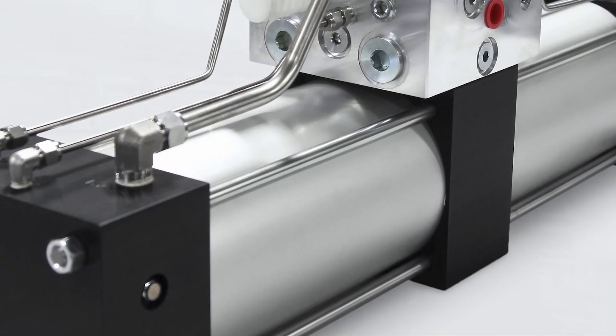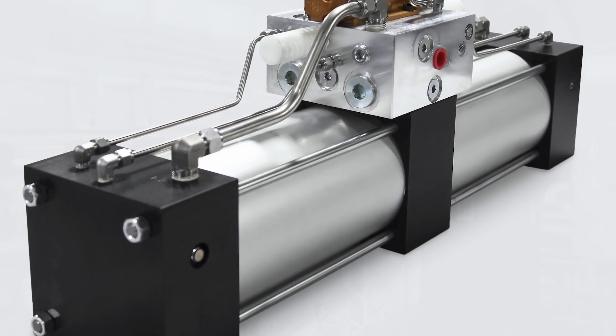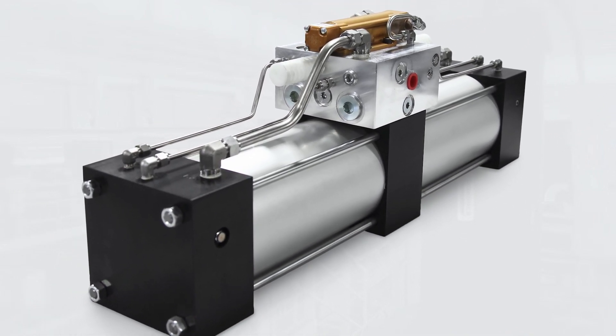Air receivers have been used for fail safe in industry for years. We take this approach one step further by adding our A2A pneumatic air-to-air booster.